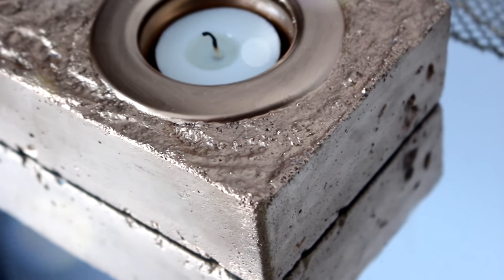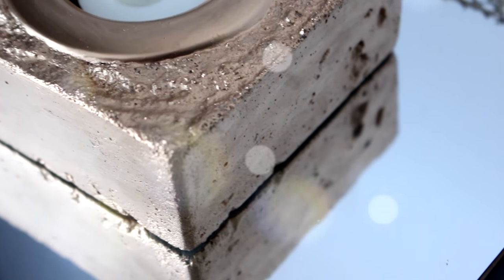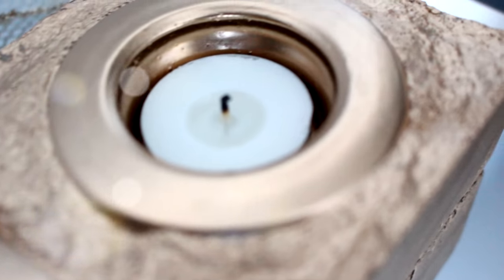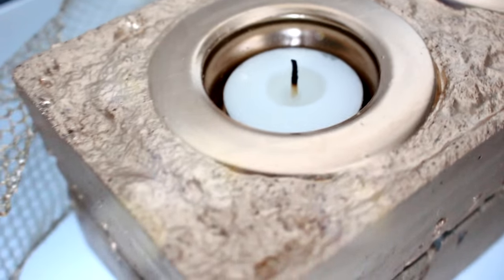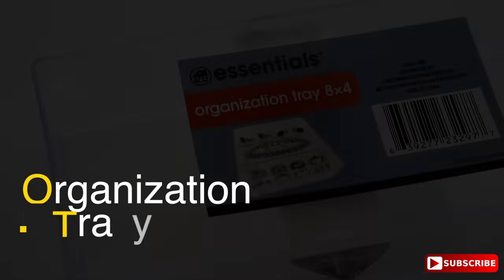Hi guys, welcome back to my channel. This is Tresha and this is another great DIY idea: how to make a gold concrete candle holder. This is perfect for the holiday season — it will look great on your table along with your decor. Let me show you exactly how I did it, and it is super cheap.